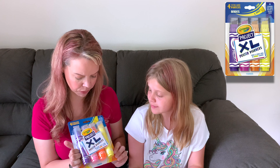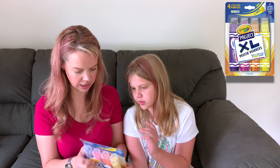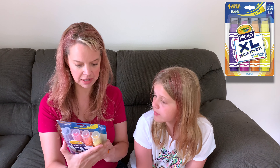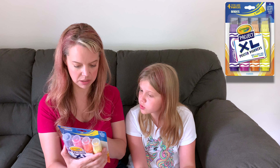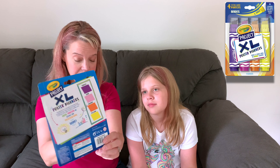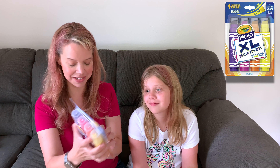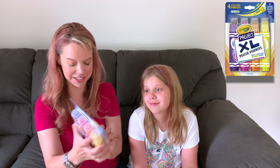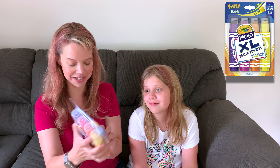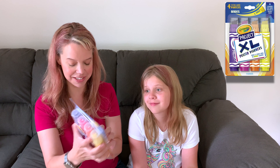And finally, huge Crayola Project XL Poster Markers. These are awesome — we just saw a different brand of big marker today, but these are really, really big. Low odor, thick and crisp lines in bright colors. There's purple, pink, orange, and yellow. They're designed for science posters or science fair presentations. This is how thick they draw, which is pretty awesome. I'm excited about these.